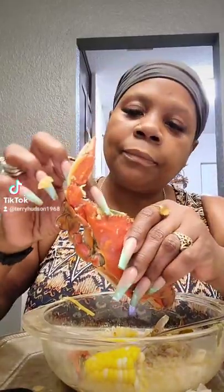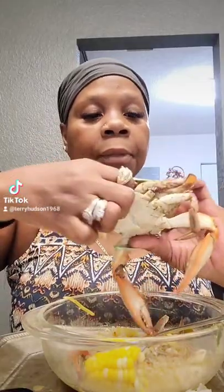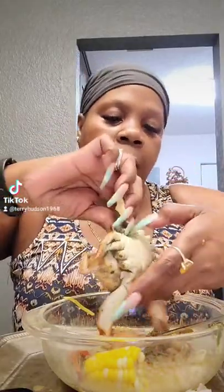Do y'all know how to open the crab and eat the crab from scratch instead of having it cleaned? See this little flap back here? You pull that up and you hold it from here. Stick your finger down there and you just pull it apart. See that? Pull it apart.